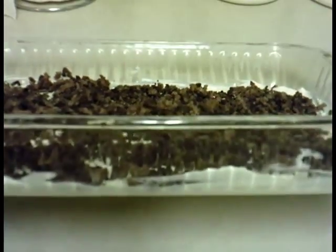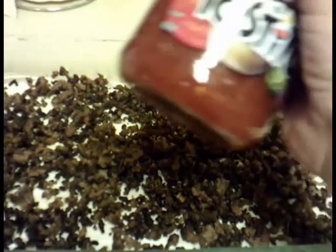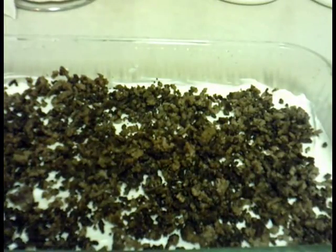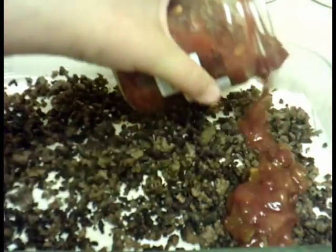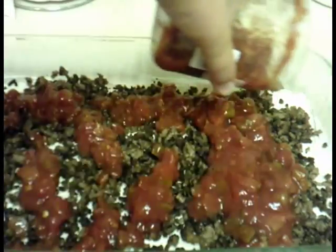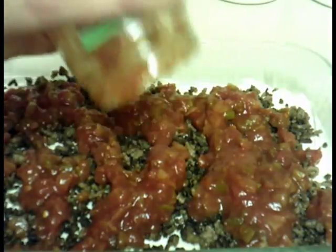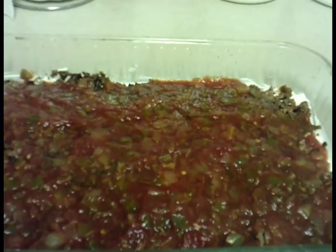There are two layers now. The third layer is going to be the salsa, so I'm just going to pour that on in an even layer all the way along and use a spatula to even it out.